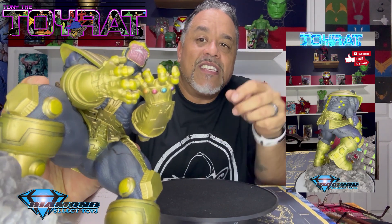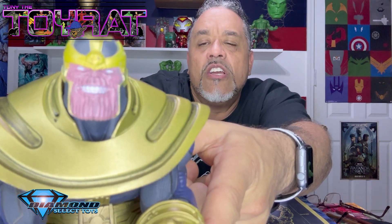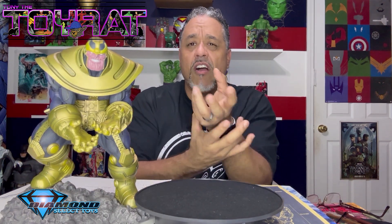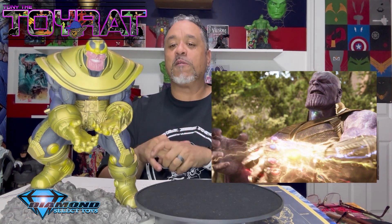Thanos actually has all of the infinity stones in the gauntlet at this point in time — you can see them on the thumb side. That's why his face is grimacing so horribly and his eyes are completely white, because he's about to be bombarded with the power of the universe flowing into that gauntlet. His hands drop so low it's difficult to see the gauntlet from straight on. I'd love to see some sort of electricity or power effect flowing back toward him to signify he's drawing the juice from the infinity stones.